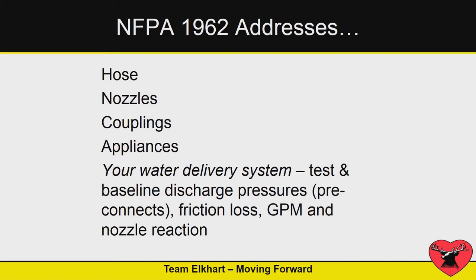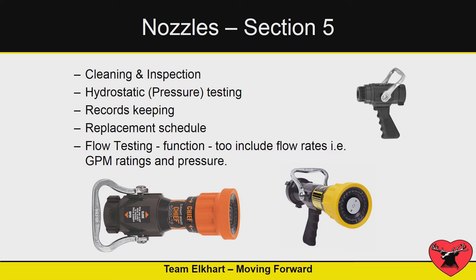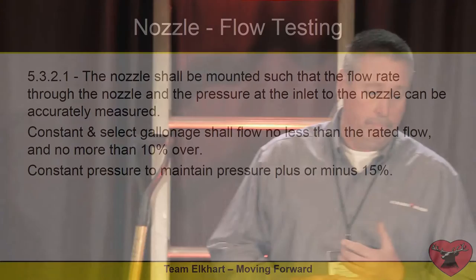NFPA 1962 covers hose, nozzles, couplings, appliances — a water delivery system and how you use these components. They also want you to clean and inspect your nozzles, maintain record keeping, and establish a replacement schedule, just like you would do with your turnout gear or your SCBA. They also want flow testing data.